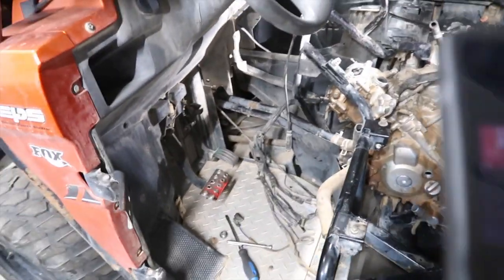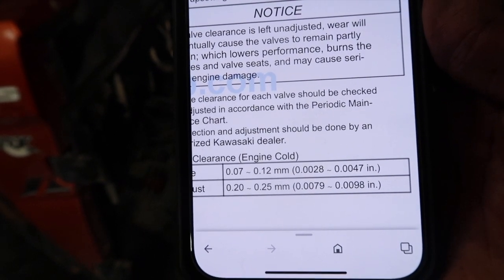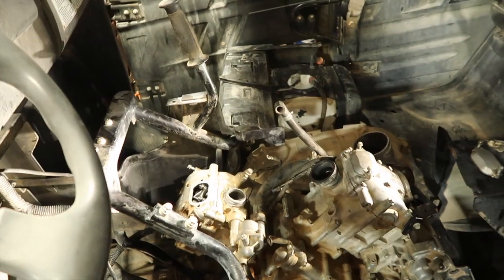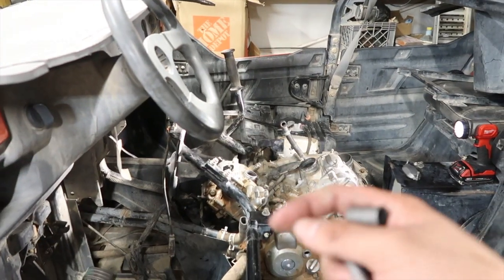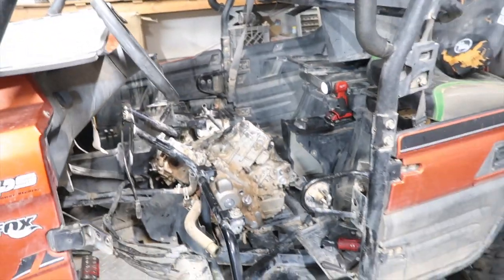We did the valve clearance. I have the specs here: exhaust is 0.20 to 0.25mm, intake is 0.07 to 0.12mm. The two inside ones are intake, the two outside ones are exhaust. I used the same tool from the Honda TRX 250 — it worked out great, although one of the valves had a pretty jacked-up tightening screw on the little square bit.